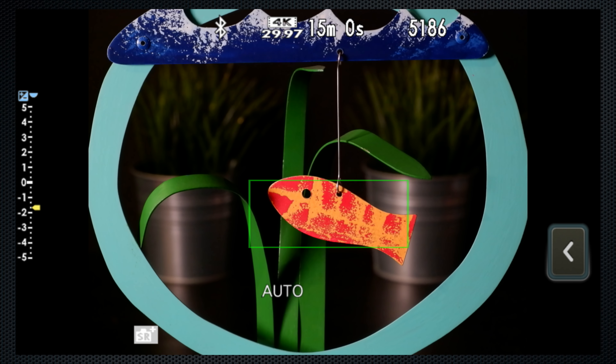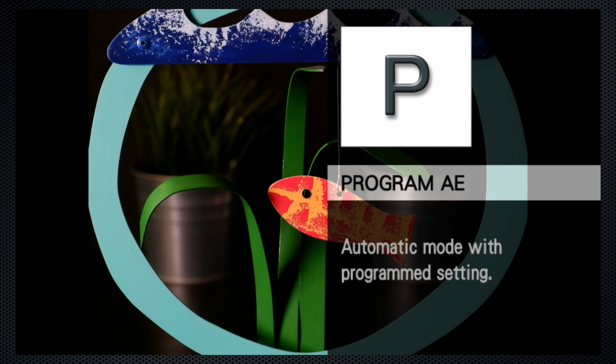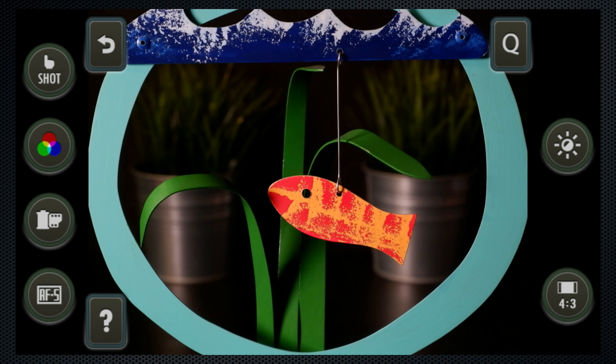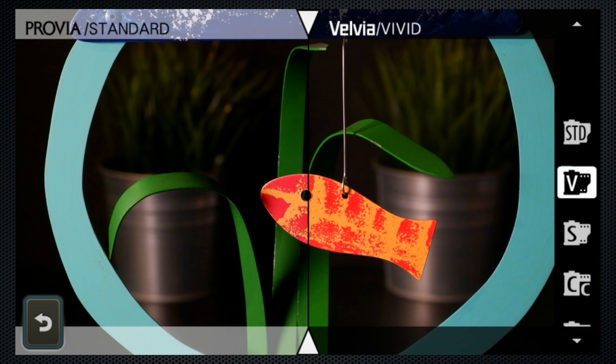For a larger selection of film types, switch the dial to P or program mode, which while it provides fully automated exposure, offers more possibilities, but not scene detection. In program mode, you can choose from a wider variety of film simulations, like vivid, soft, and chrome.